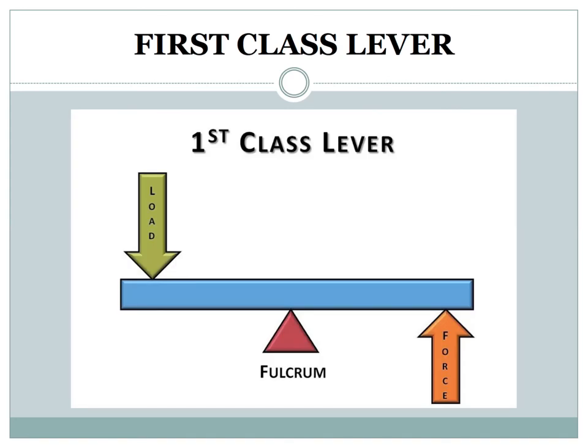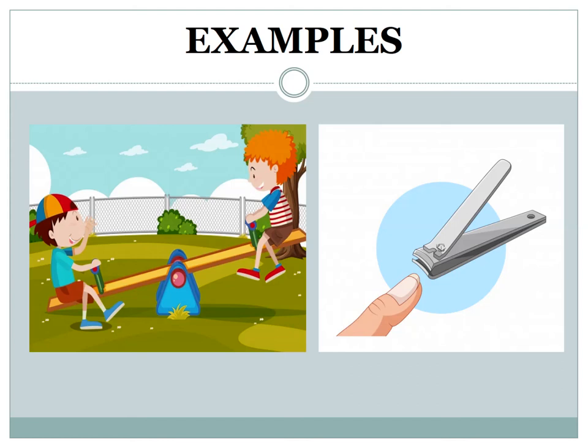First class lever: the first class group of levers includes scissors and pliers. The effort force is at one end, the pivot is in the middle, and the load is at the other end. Seesaw and nail cutter are other good examples of first class levers.